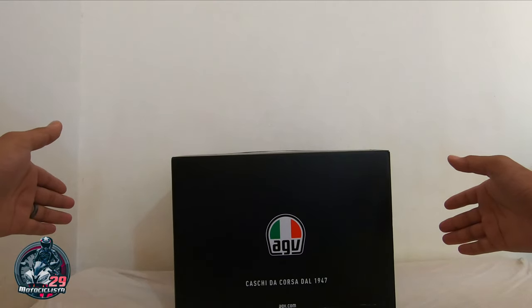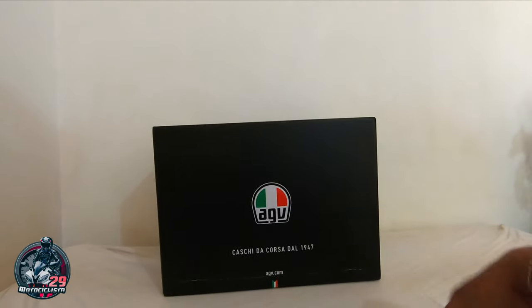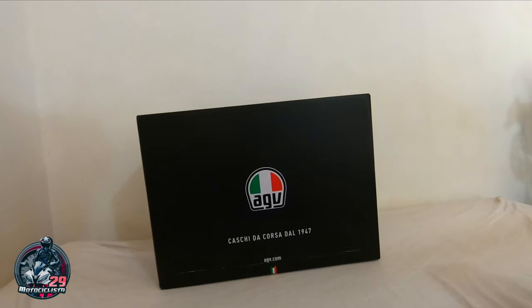What's going on guys? So since wala tayong ride, mag-unboxing tayo ng AGV helmet — AGV Sport Modular Helmet. So ayan mga kamoto.